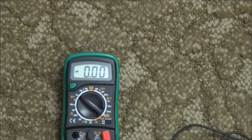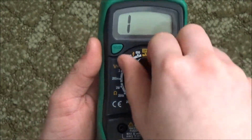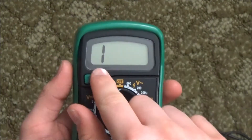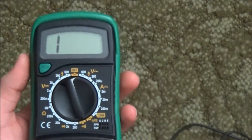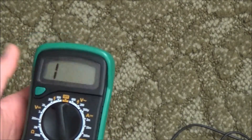Let's test the continuity buzzer. Switching to speaker mode — and that is what an overload looks like. It's just the number 1, not the letters OL. It's just a 1.